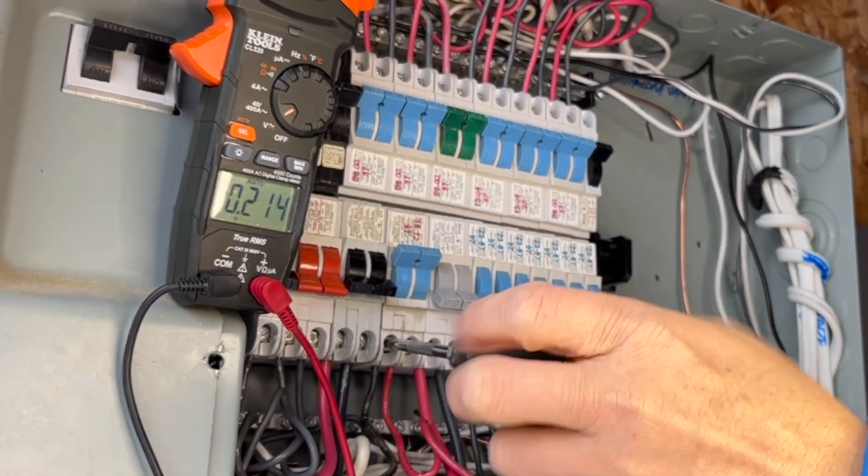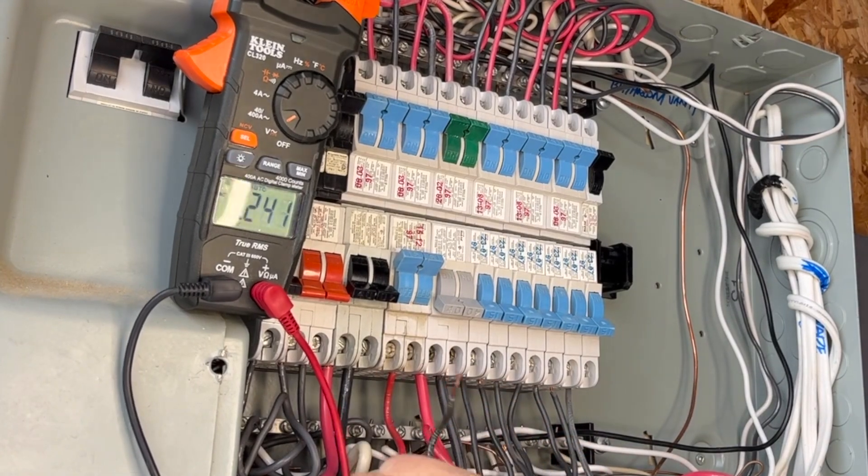After the three-point test, it's confirmed the turned-off circuit breaker has no power at the terminal. At this moment, you can safely loosen the screw and pull the wire out.